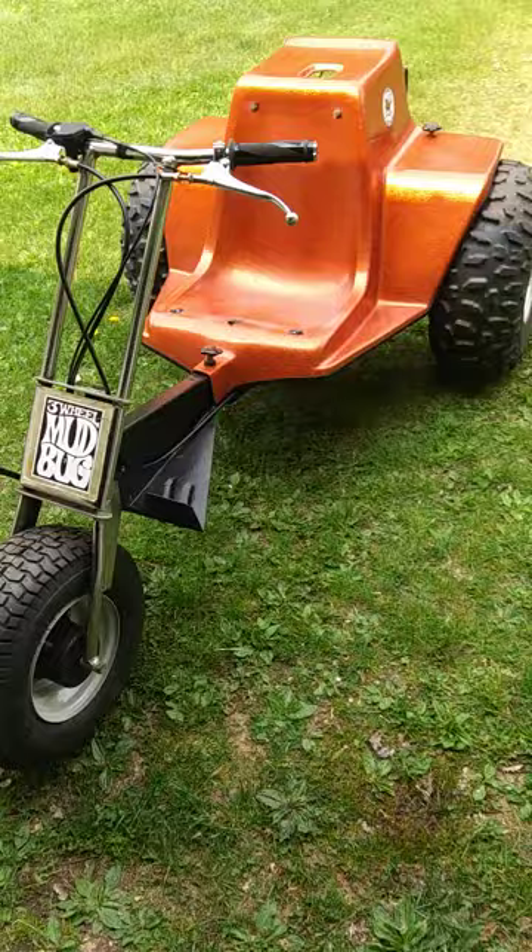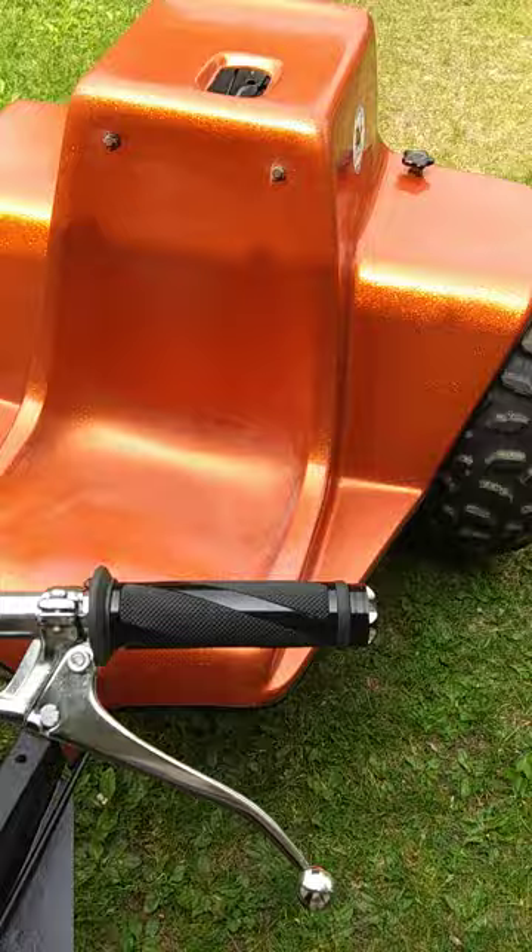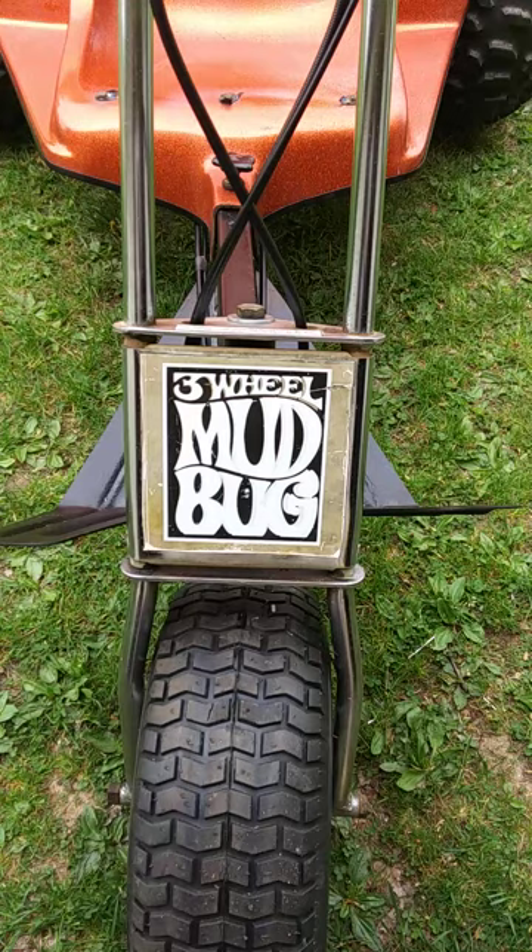Still need to do a cushion on here and stuff like that. Got the new sticker — I'm going to add it. It kind of overlapped a little bit, but that's alright.